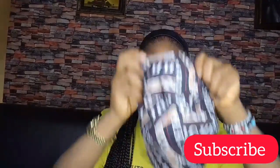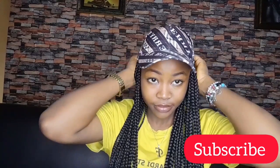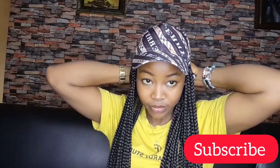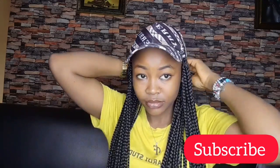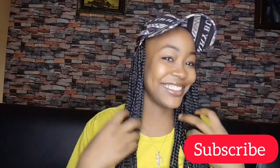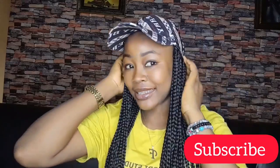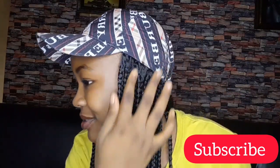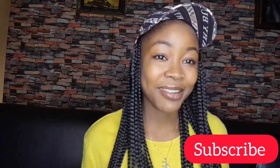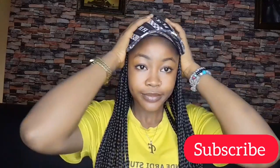Moving on to the third style: I used my face cap, wore it and made it very tight and firm — and guys, that is it! I tucked as much hair as possible to push everything and fit it inside the cap, so there won't be any evidence that this is a headband wig. You guys can see how neat it's looking! Sorry, I was talking too much asking which style is your favorite.